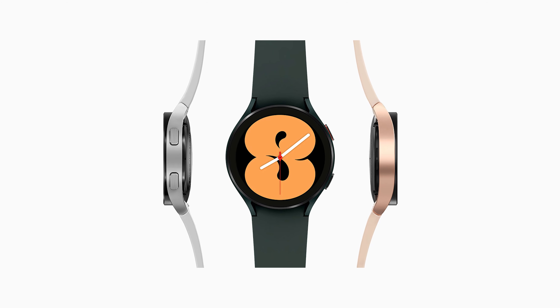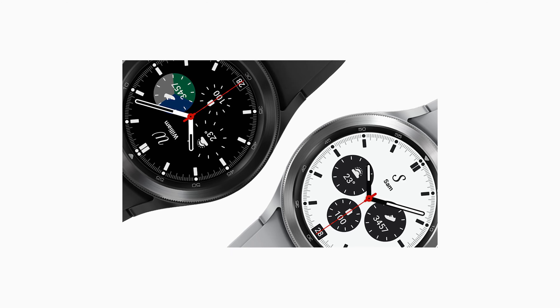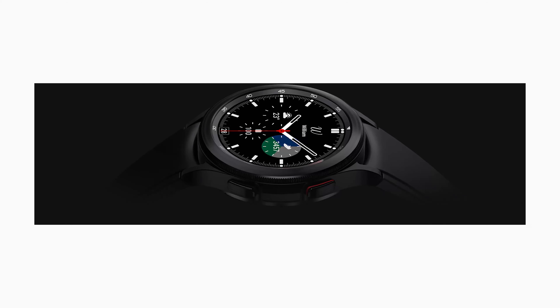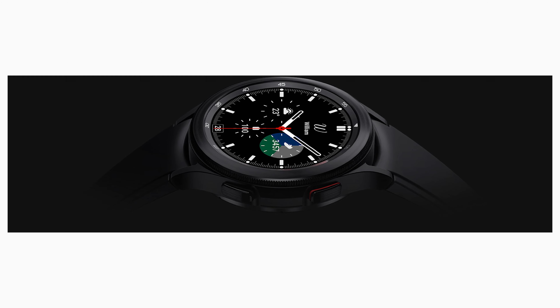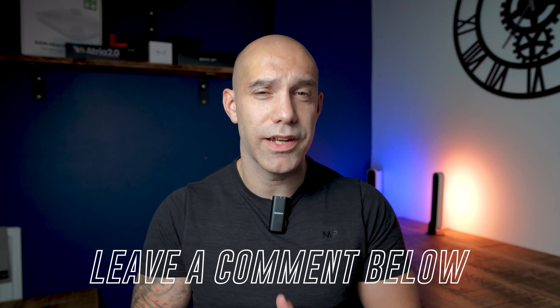Then secondly you have the Galaxy Watch 4 Classic, which is more expensive due to its stainless steel construction and larger size, available in 42mm and 46mm options. Features-wise, though, they're exactly the same. It's a great time to pick one up as if you purchase directly from Samsung there are some great trade-in offers to be found. Unfortunately there's no Frontier option like you used to find in the old Galaxy Watch S3 — if there was, that's the watch I'd be going for as I like the more rugged design.